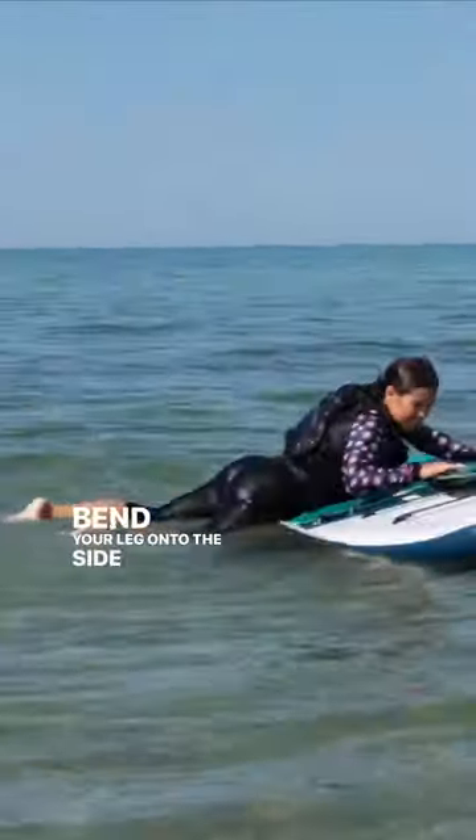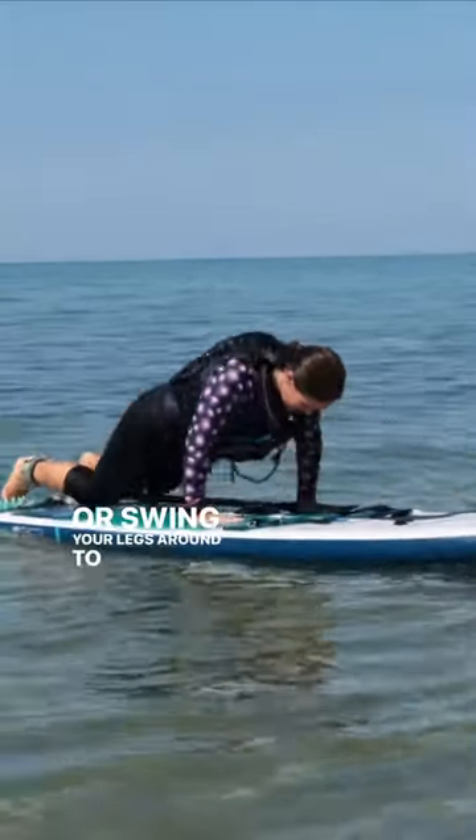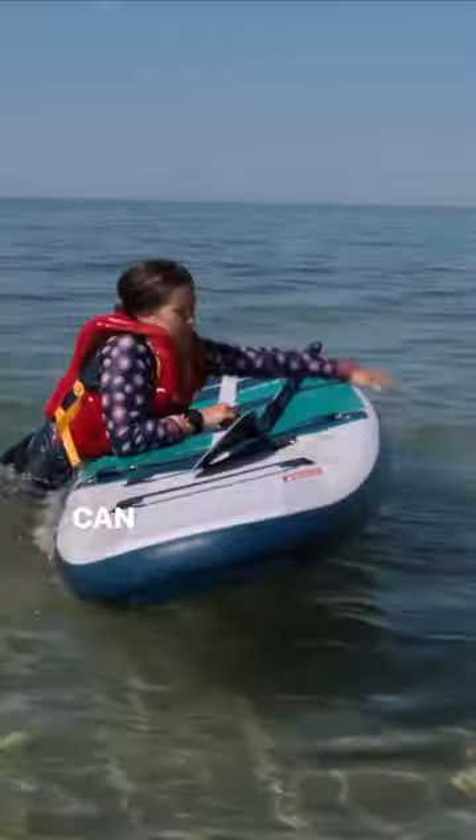Bend your leg onto the side of the board to get your legs up, or swing your legs around to the tail of the board where you can get back onto your knees on the center of the board.